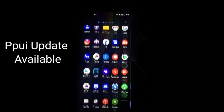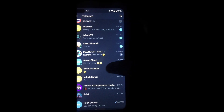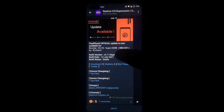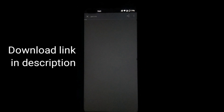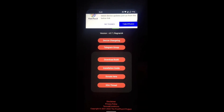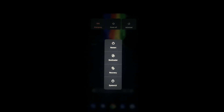Hello guys, welcome back to my new YouTube video. The latest Pixel Plus update is available — you can see it in the Realme X3 official group. I will provide the download link in the description box so you can download it easily. First, download and paste it into internal storage, then reboot your device into recovery mode.